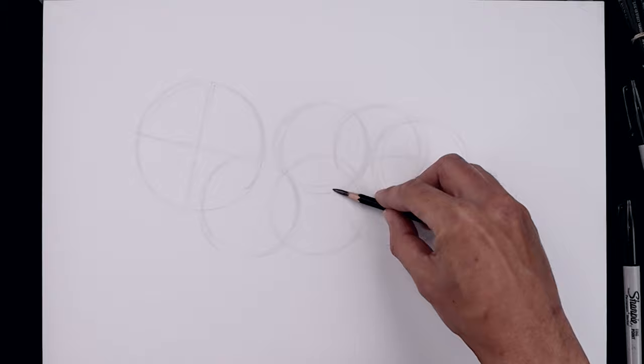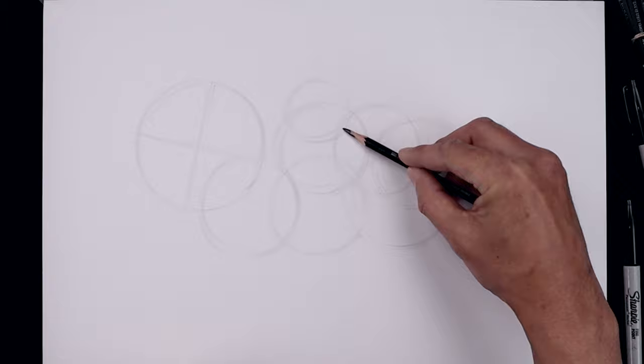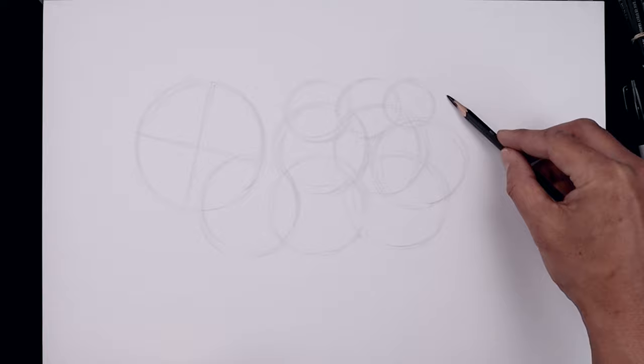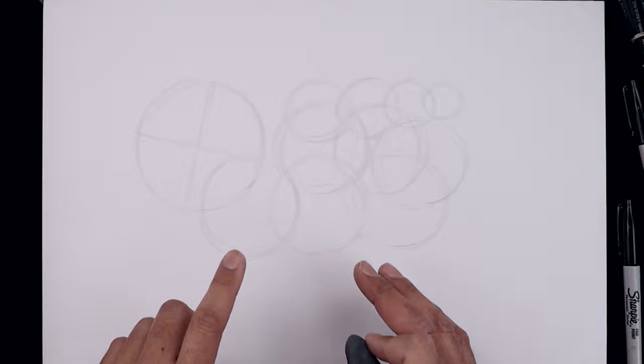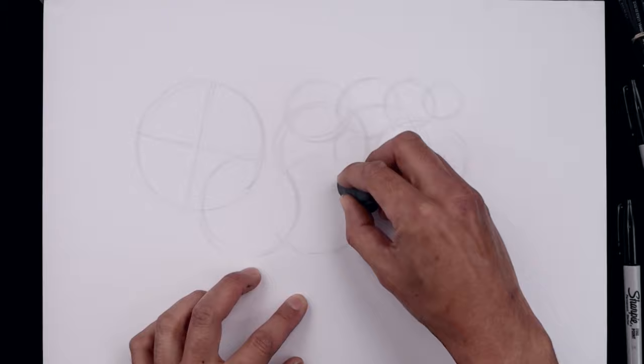Now I'm going to bring the body back over towards the right using these smaller circles, going across the top, moving over, drawing another one just overlapping the edge, going a little bit smaller on the end, and adding one more. Now to make our sketch a little bit easier to read, we're going to erase a portion of these lines, just exposing that front circle and working our way towards the back.